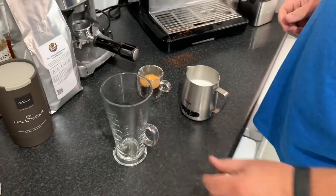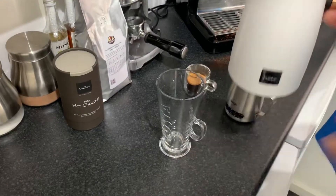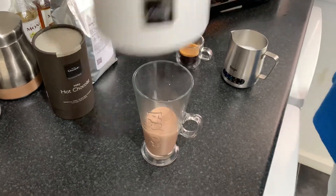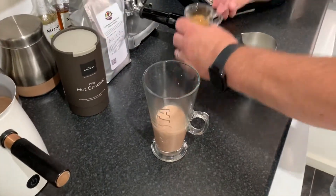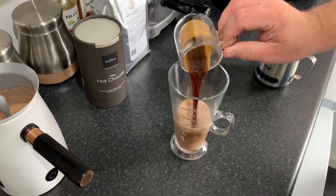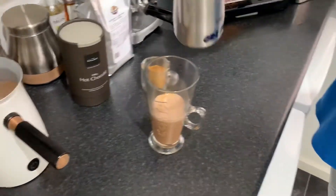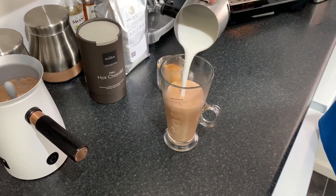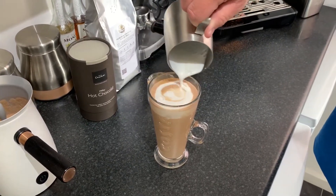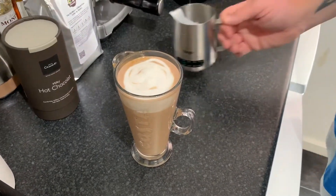So we take our tall latte glass. Into that, I'm going to pour in the lovely smooth chocolate — like so, that's all you need in there. To that, I'm going to add a double shot. A little mocha blend — a double shot with a lovely crema on that. Top that up, and then we're simply going to add in the milk.